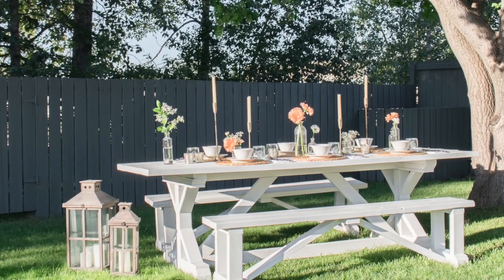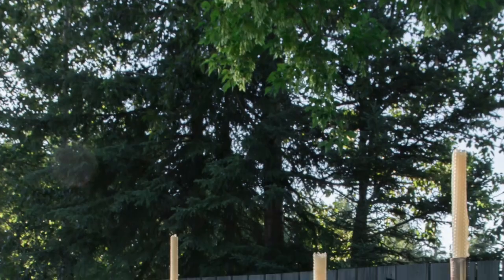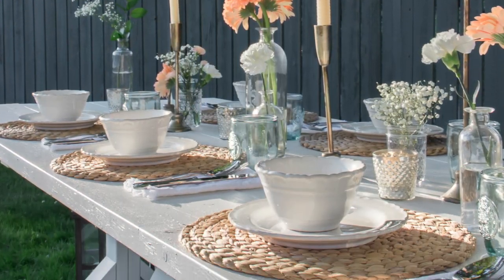And with a few flowers and candles scattered down the center and my favorite white dishes, I really think I've created the perfect outdoor tablescape.